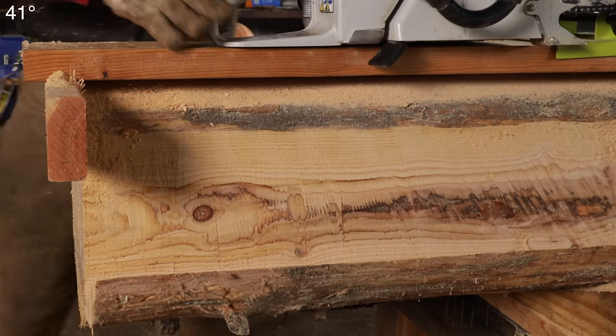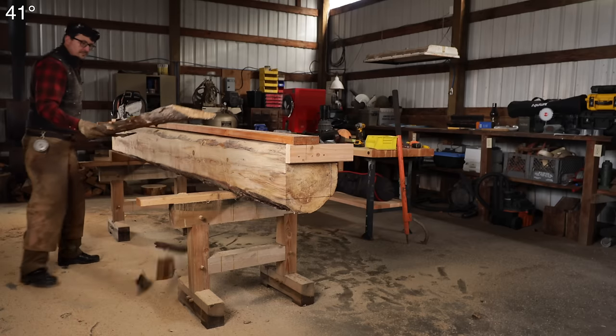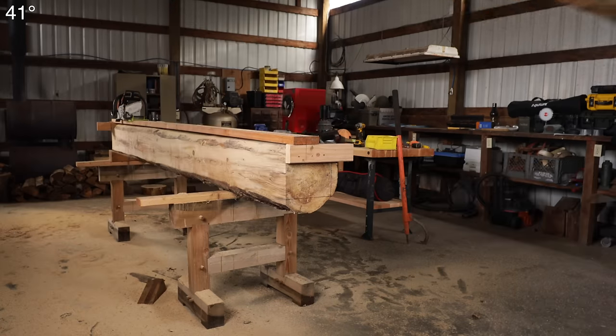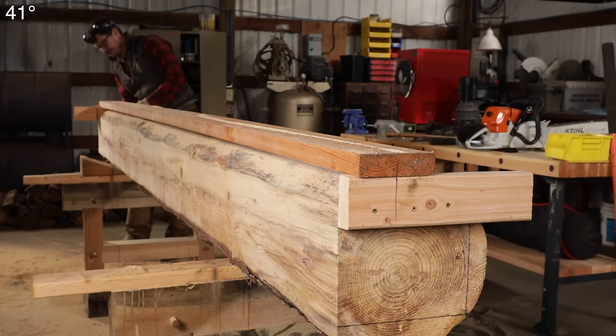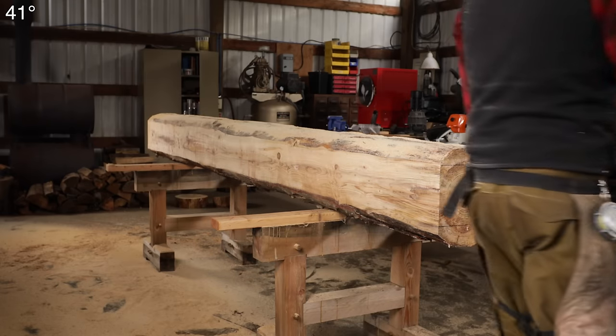That was pretty painless. It probably took about three or four minutes to slab that off. Well, that's the hard part done. That first cut is always the hard one — the rest of it's always quite easy.